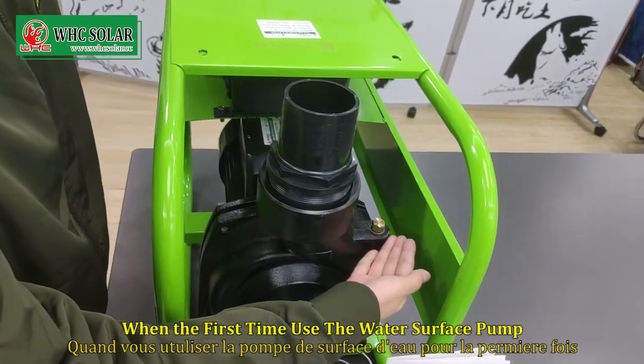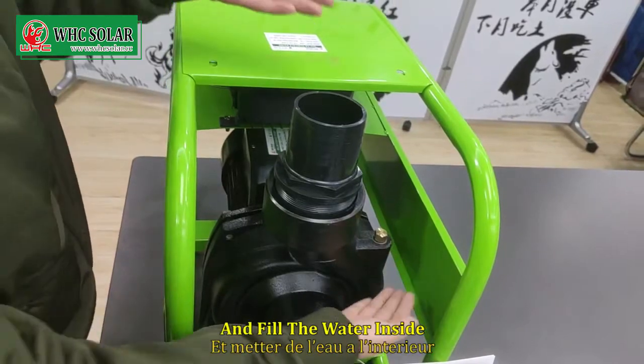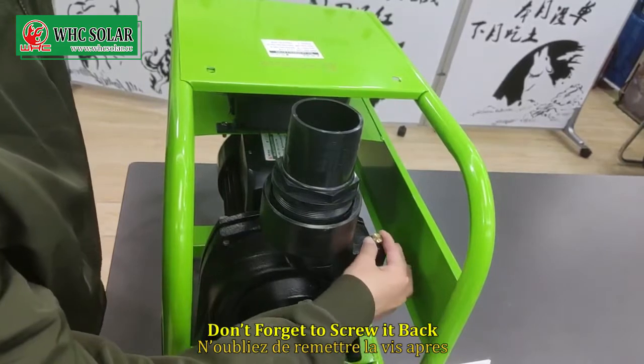When using the water surface pump for the first time, you need to remove the screw and fill water inside. And don't forget to screw it back.